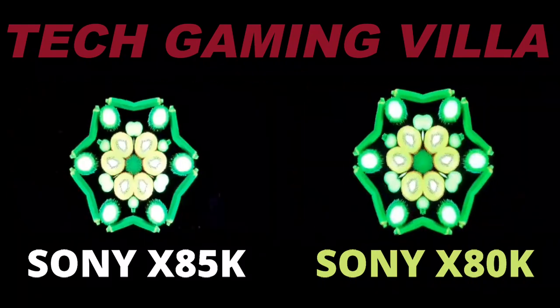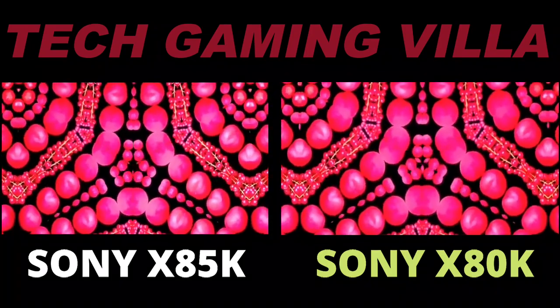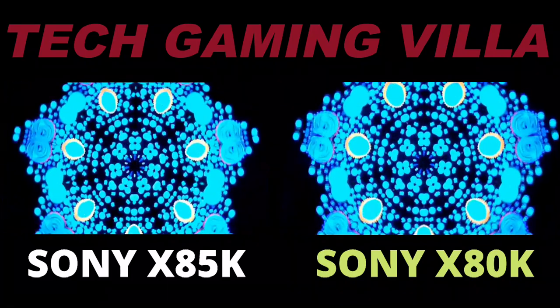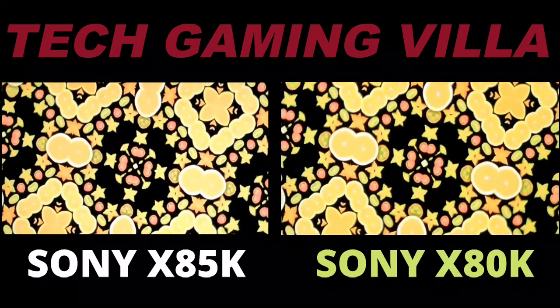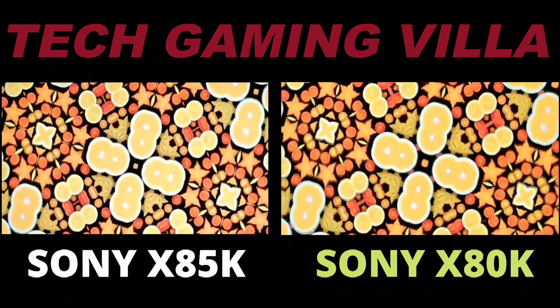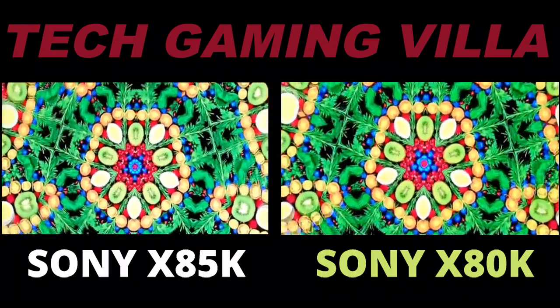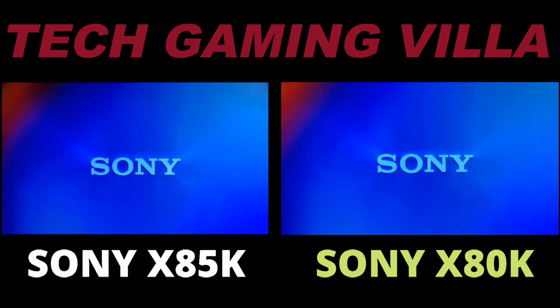Even low-budget TVs nowadays offer extremely low input lag values, making them excellent choices for gaming. The X85K measured an average of 16 milliseconds input lag in both 1080p and 4K resolutions at 60Hz with game mode. At 120Hz, I measured 7 milliseconds in both 1080p and 4K resolutions, which is amazing and will result in a completely satisfying gaming experience.